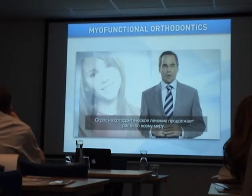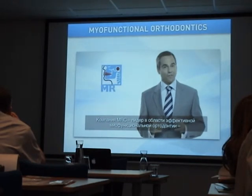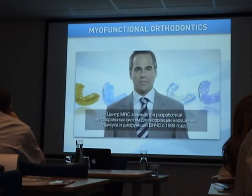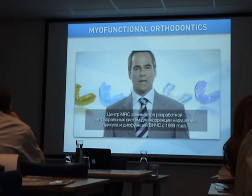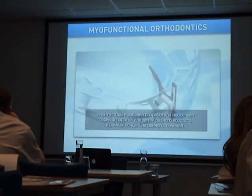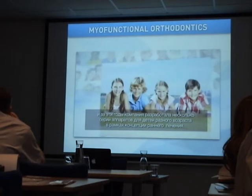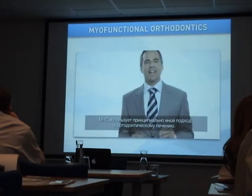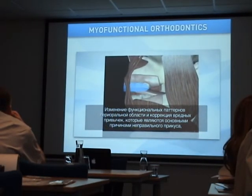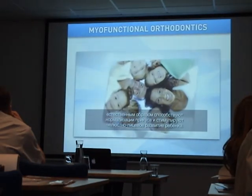The demand for orthodontic treatment continues to grow. MRC is the leader in providing effective myofunctional orthodontic treatment without the need for braces or extractions. MRC has been developing innovative intraoral appliances to treat the causes of malocclusion and TMJ disorder since 1989, developing these treatment concepts into a range of appliance systems suitable for children of all ages. MRC takes a different approach — changing the oral environment by removing poor oral habits naturally aligns the teeth and results in better jaw and facial development.